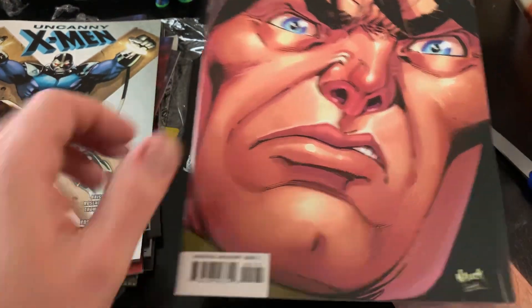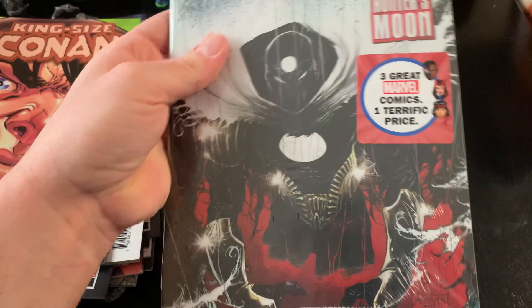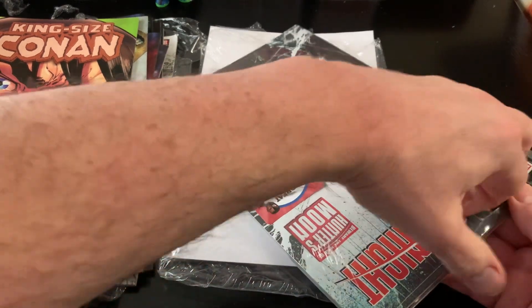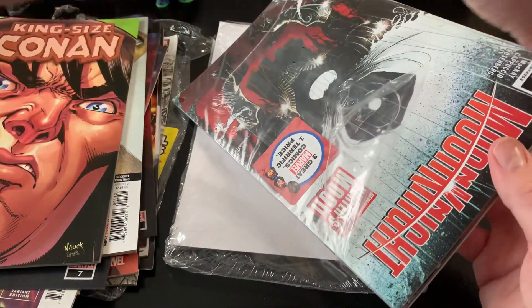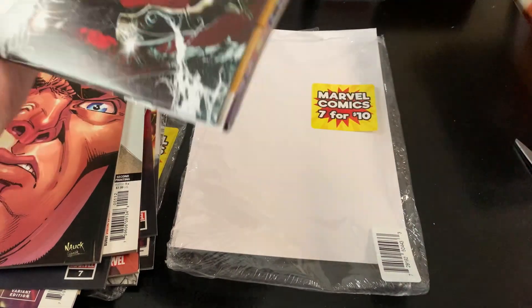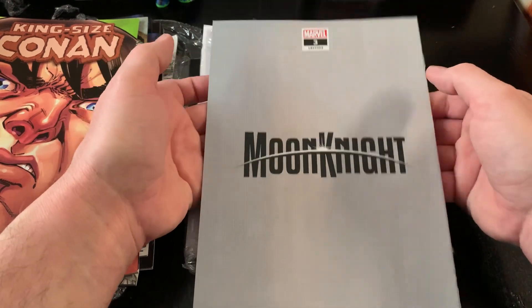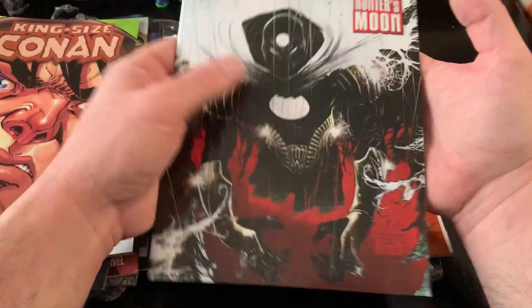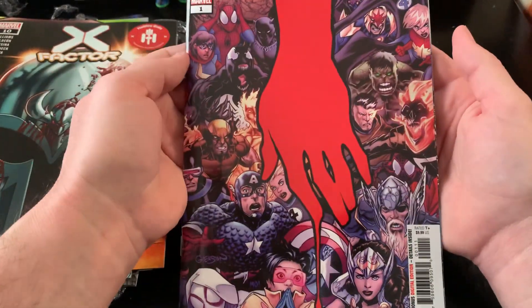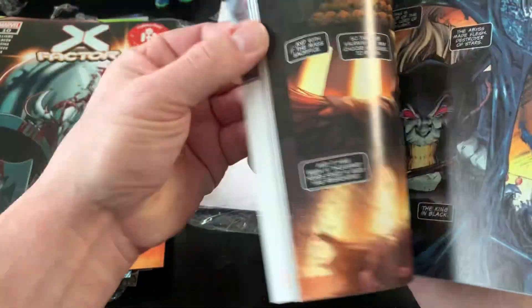Let's see what's in this final three-pack. Started off with a Moon Knight, which I'm definitely okay with. I have picked up a couple of issues from Jed McKay's run, though I haven't gotten into it fully. It doesn't say anything about being a variant, but typically the gray back means it is. And we have an X-Factor number 10, second printing. And here's another thick book — Incoming, originally a $10 book. I have no problem with this at all.